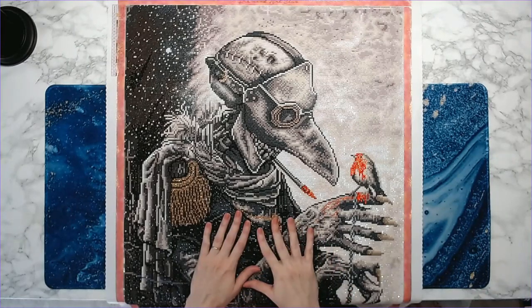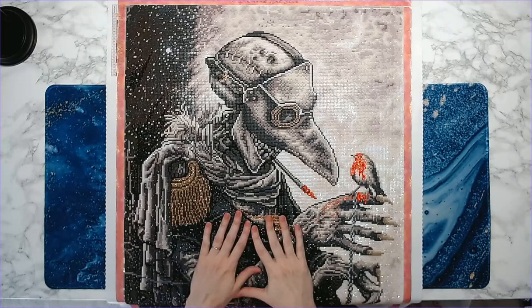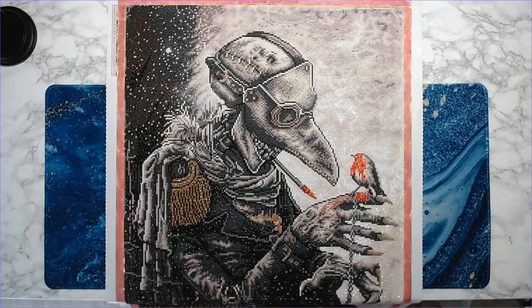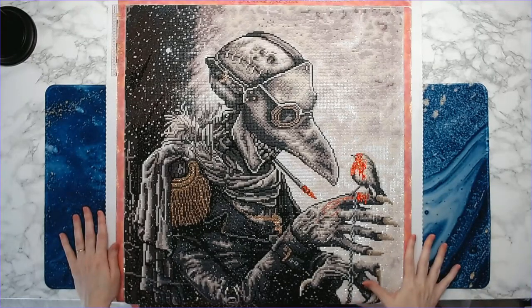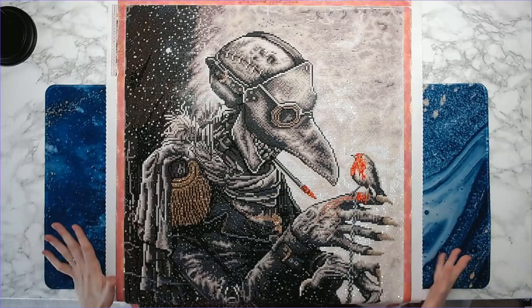This canvas is very special to me. I spoke with Randy — you can call her Butter — who has a phenomenal service called Bling the Damn Thing. I will have her information in the description down below. I contacted her, showed her this canvas, and said I really want to do something different and bling it up because it's such an unusual diamond painting.